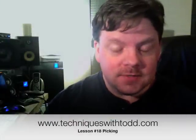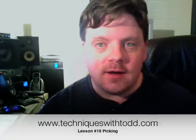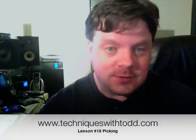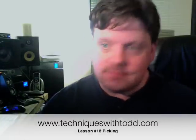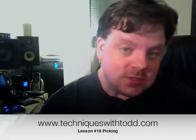Hey, it's Todd. Today we're going to talk about picks and about picking. I had some questions about that because in my last post about stock picking, people thought I was going to talk about guitar picks — and that's a really great subject, so we'll talk a little bit about that.